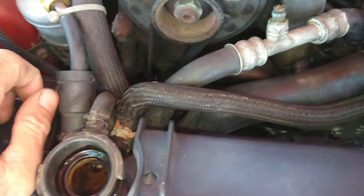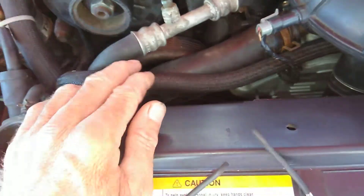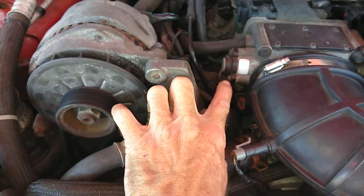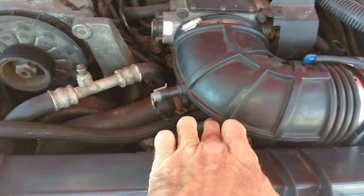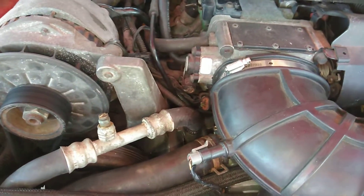There is a mod, which I'm going to show you in another video, where you can run this hose straight to the steam pipe hose back here. You can delete the elbow here and the fitting that goes to here — that work connects over here. You don't have to run coolant to the throttle body.